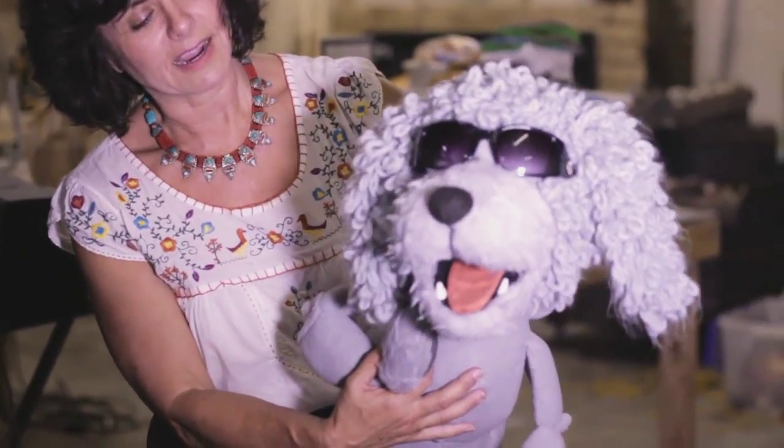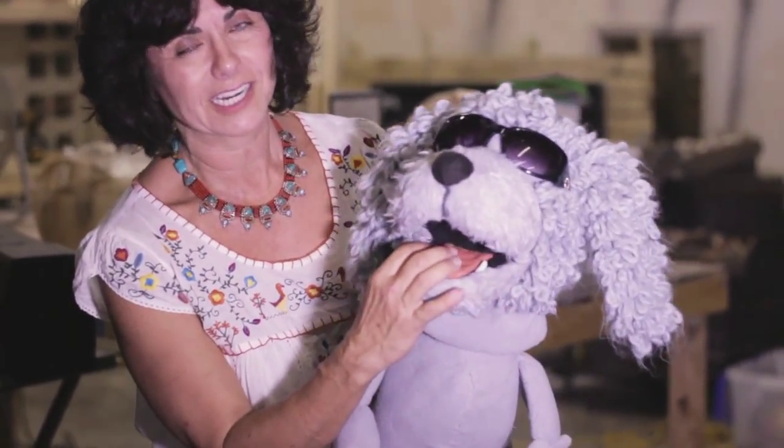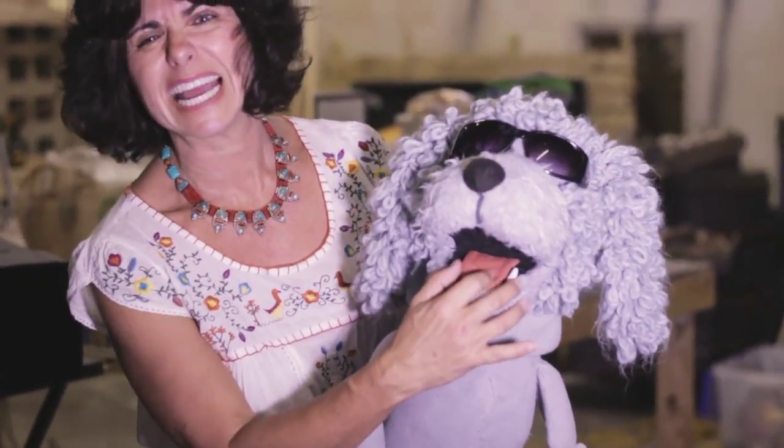Show him your teeth. His canines are made out of a self-hardening rubber, and we just gave him some dental implants.